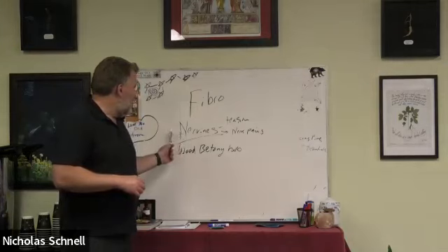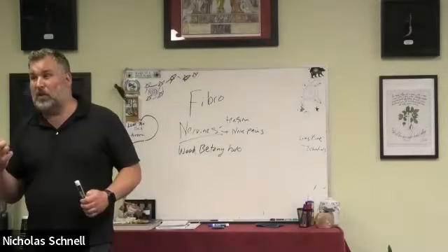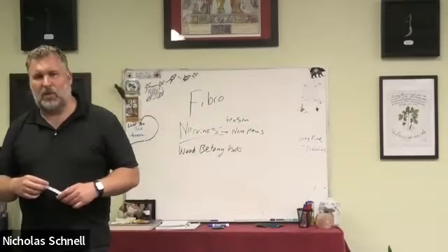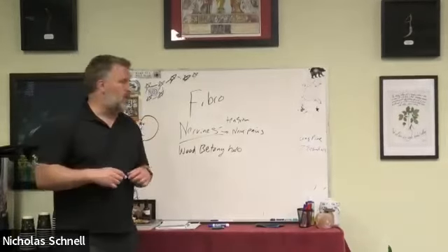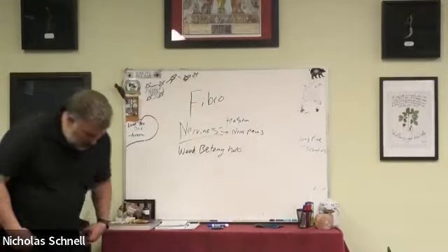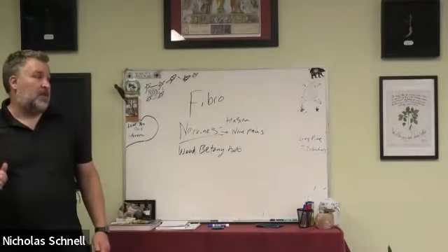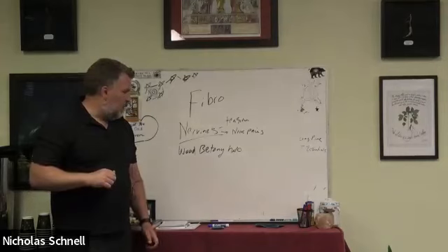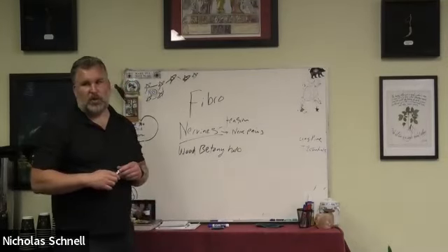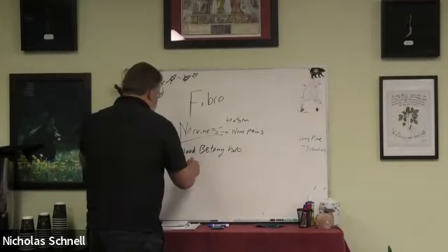Wood Betony is one of the most directly anti-inflammatory herbs to muscles. I don't know of any other nerve vine — maybe skullcap somewhat and kava somewhat — that is more directly anti-inflammatory to the muscle and nerve tissue. Wood Betony is also very good for headaches and migraines, which often come with fibro. When people say they have a severely stiff neck as part of their fibro, this herb just jumps out as extremely helpful.